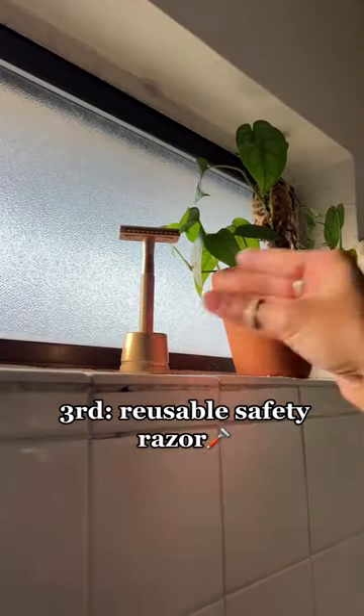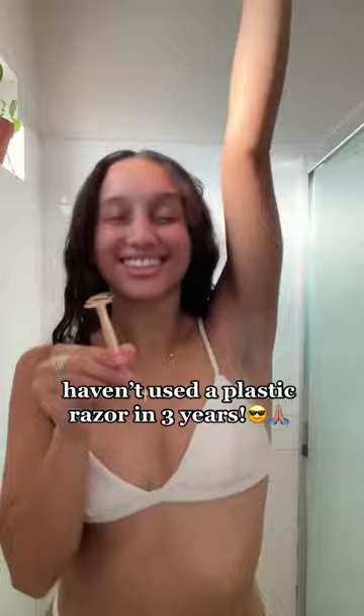Then I take my ride-or-die reusable safety razor that has literally saved me hundreds of dollars over the years just from switching away from the plastic razors. And then I'll just go in and shave it up.